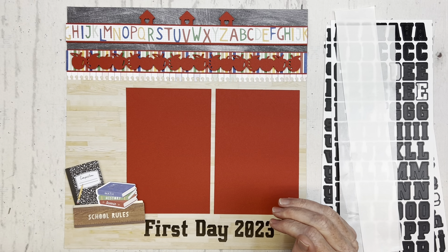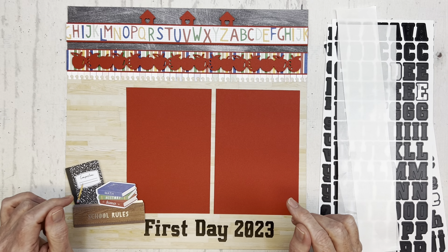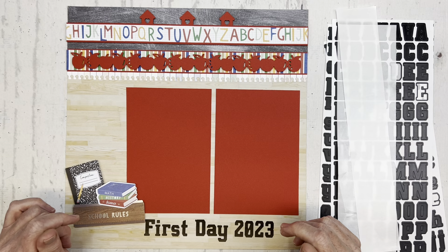If you like this layout and would like instructions, please go to our website at CreativeLifeScrapbooking.com to find the instructions.